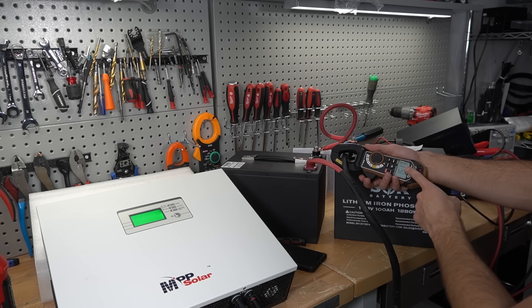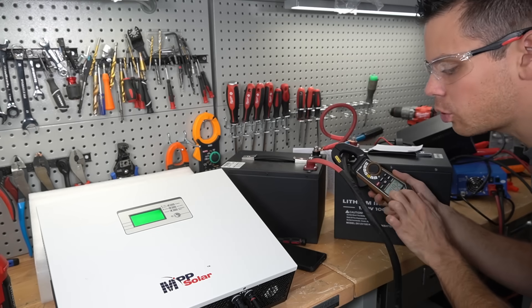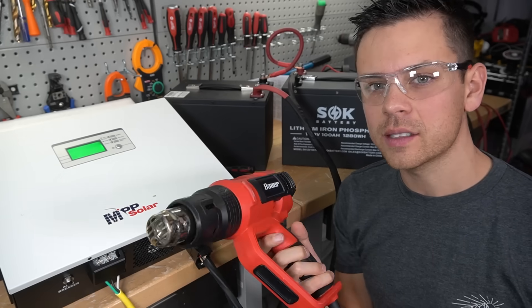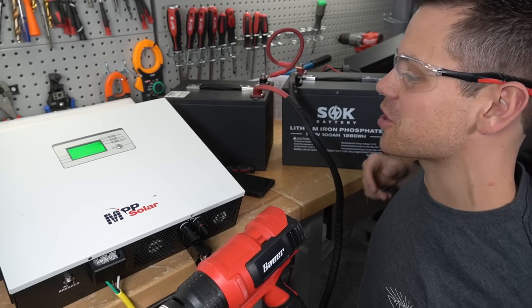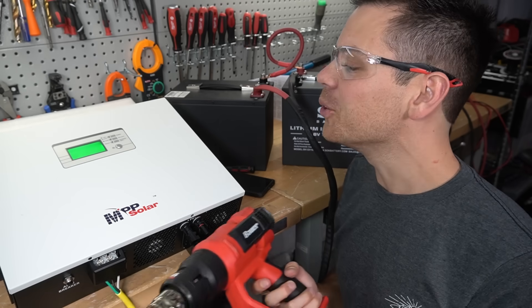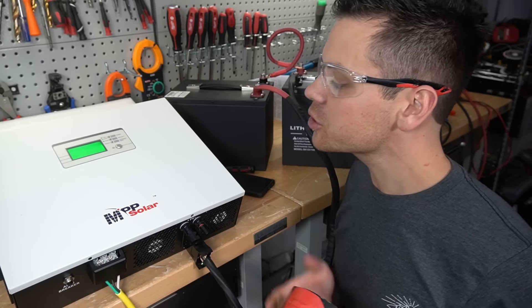Personally, 15 amps is all I need for AC charging, but if you need more, you can increase it. Max output is 25 amps, but I think 15 amps is plenty. Now let's turn on the heat gun while the AC charger is connected — and it works. It's still charging the battery. We're pulling a lot of current from that plug, but it can handle it. It's so beginner friendly — anybody could set this thing up and it just works.